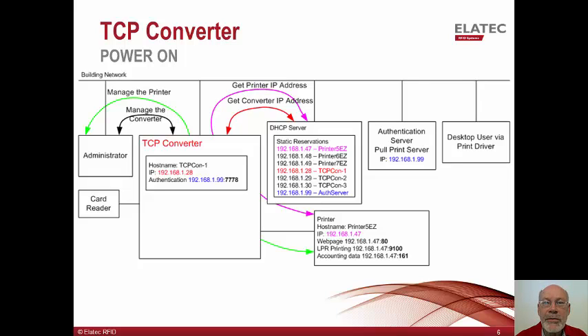If the administrator wishes to configure any settings on the printer, they could use the host name of printer5easy or via its reserved IP address. If the administrator wishes to change any configuration options on the TCP converter, this can be done via the TCP configuration software provided by Alatec. The authentication server is configured with a permanent static IP address of 192.168.1.99. There is a permanent reservation on the DHCP server so this address will not be assigned to any other device.